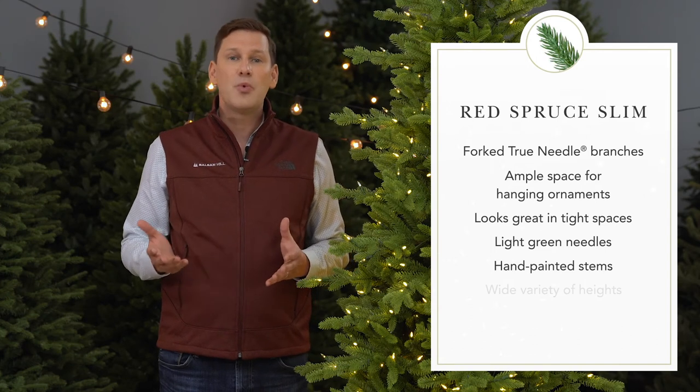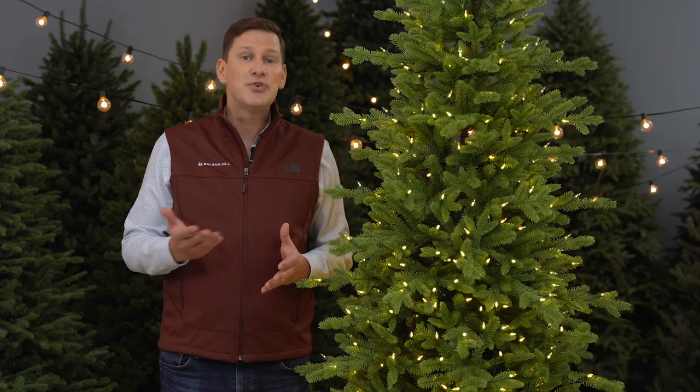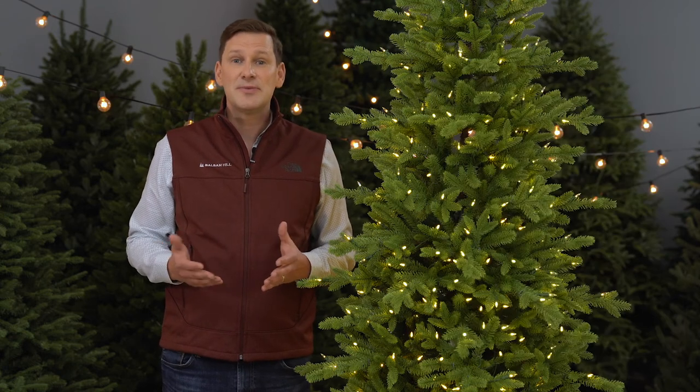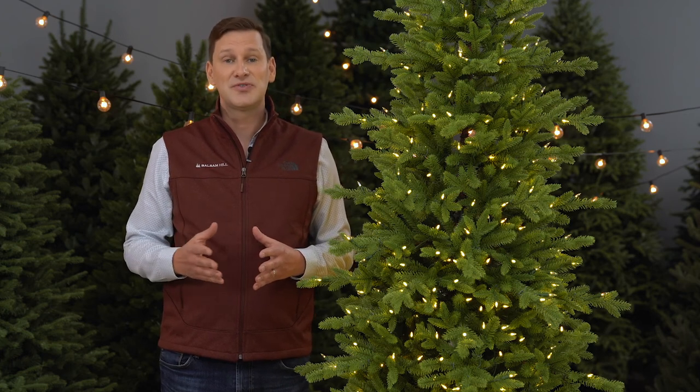The Red Spruce Slim comes in a wide variety of heights, including some extra tall heights. If you are looking for an ultra-realistic slim tree that is ideal for displaying ornaments and decorations, the Red Spruce Slim is for you.